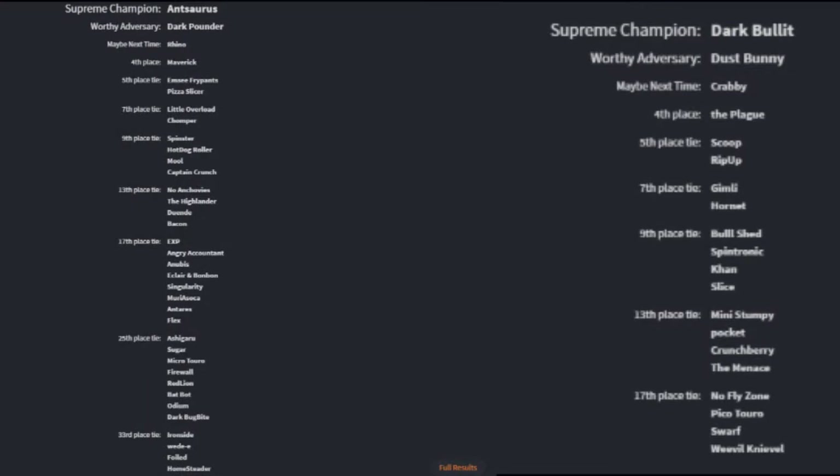Here are the tournament results. On the left side you can see the one-pound antweights, where the Highlander tied for 13th place along with No Anchovies, Duende, and Bacon. On the right side, we have the fairyweight 150-gram robots where Gimli is tied for 7th place with the Hornet. So both robots went two and two, which I'm very happy with — especially since it was their first time fighting. Of course, I have lots of design ideas and new plans for the next versions, which I'm very excited to get started on.